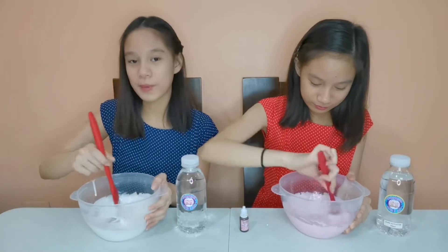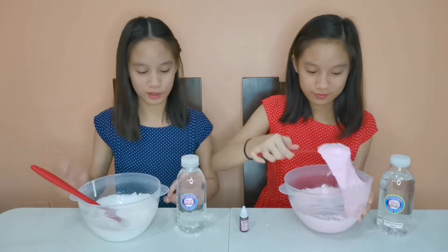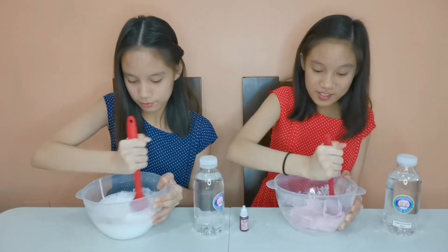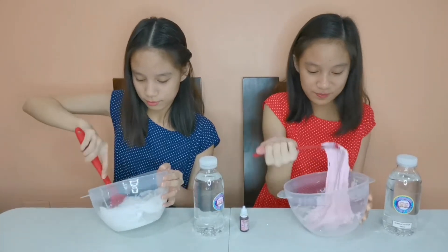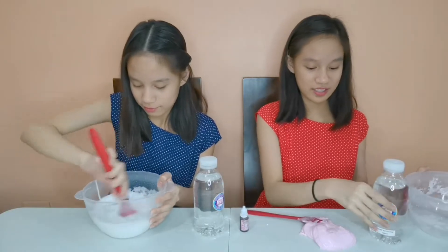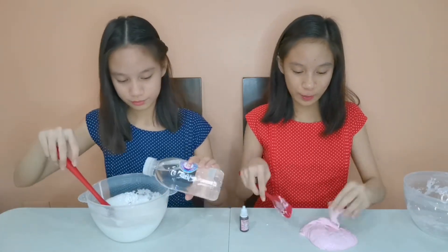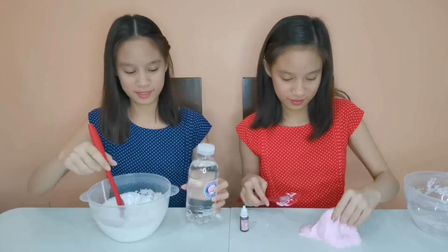Make sure to keep on inviting people so the giveaway announcement is close! As you can see, it's activated — my slime stopped sticking to the bowl! I'm going to check it out. It's much easier when you mix it on the table once it stops sticking, so that you can knead it.